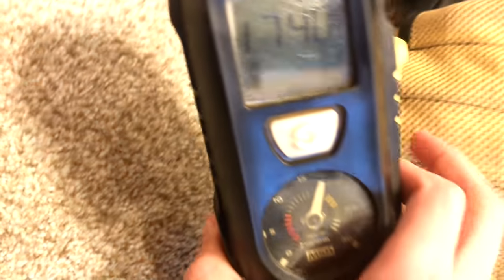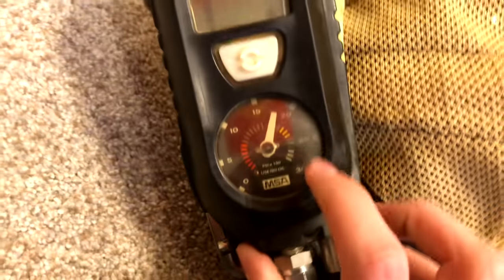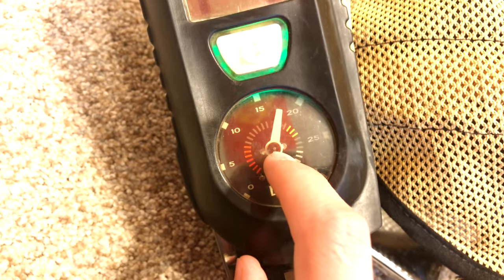This little remote right here is your reading. You have a physical gauge to see how much air is in your tank, as well as a digital screen right here that shows the exact number of PSI you have.